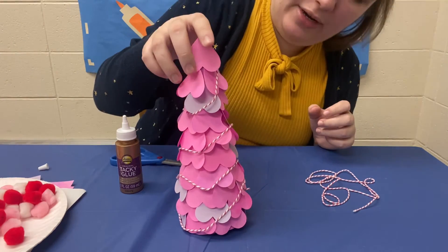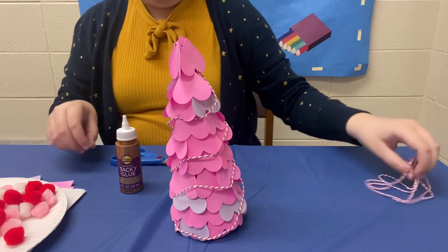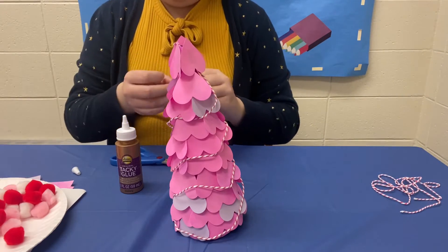And there we go. Let's see if I need to space this out a little better — no, I like the way that looks. Okay so now we're going to put on some pom-poms.